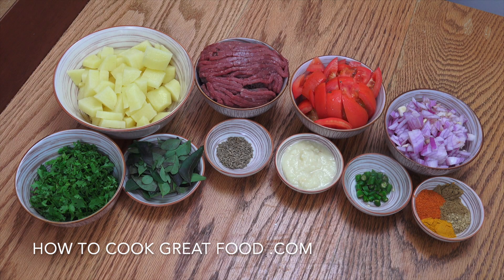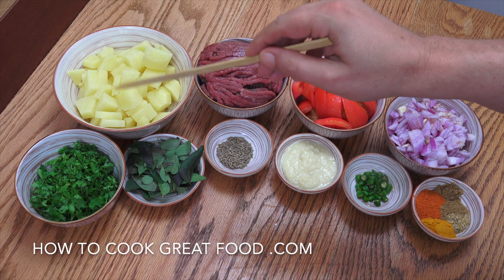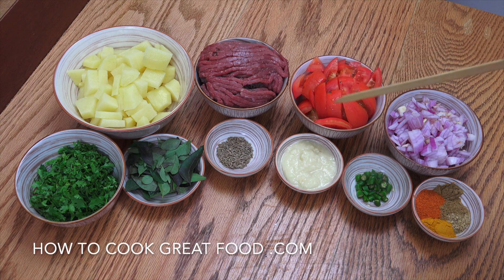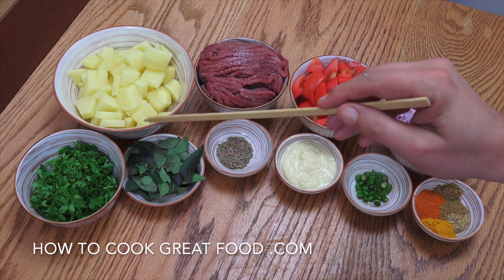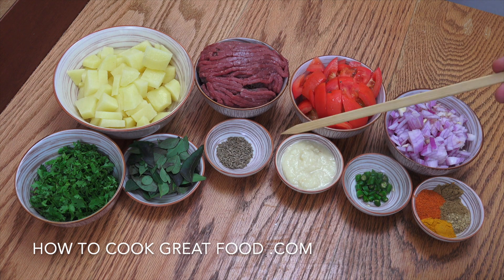Let's take a look at what we've got here. So I've got my potatoes — I've peeled them and cut them quite small, but cut them larger if you want. I've got some ground beef, a couple of decent sized tomatoes — try and use a nice ripe one. One decent sized onion, cilantro or coriander, and fresh curry leaves. If you can get these they're absolutely wonderful, if not try and get dried.